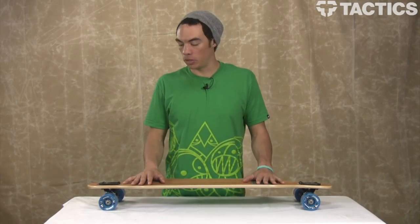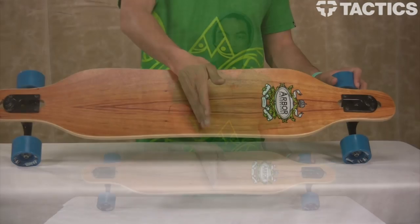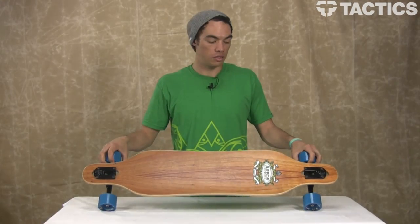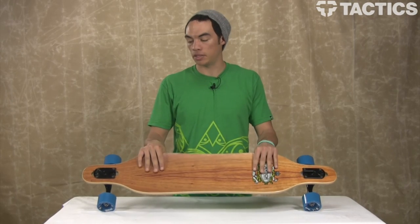Some of the cool things about this board is its symmetrical shape — it's exactly the same. If you were to cut it in half, you could flip it on its side and it's going to look exactly the same. So you can ride this forward, backward, switch, regular — it's all going to ride the same because of that symmetrical shape.